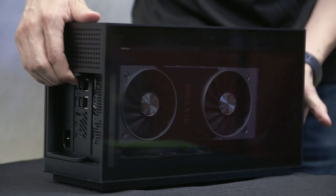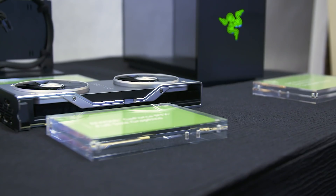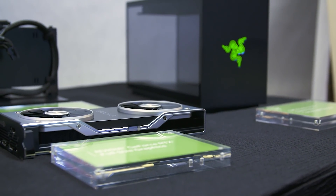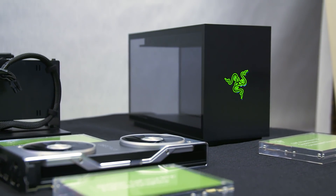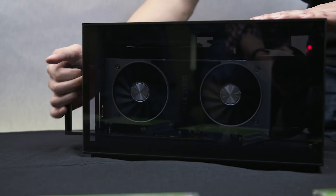Razer is best known for packing a lot of gaming power into laptops, but unless you're willing to plug in an external GPU, there aren't many options when it comes to upgrades. On the other side of the scale though, you may not have the space to put a full-size PC tower on your desk. So why don't we take a midway point and take a look at the new Razer Tomahawk desktop gaming PC.